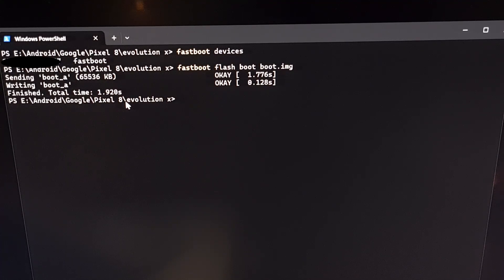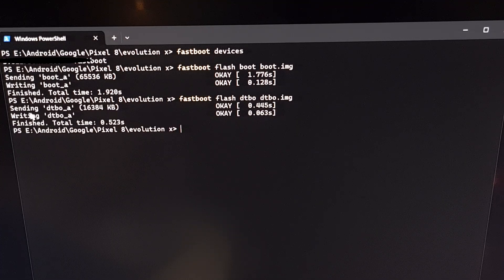The next command is: fastboot flash dtbo dtbo.img. Remember, all of these commands are listed in the flashing instructions page on the Evolution X website, and depending on which Google Pixel phone you have, these flashing commands may be different. So be sure that you are executing the commands that your device page on the custom ROM website tells you to. We press enter to execute, it sent it, it wrote it, and we got an OK message for both.